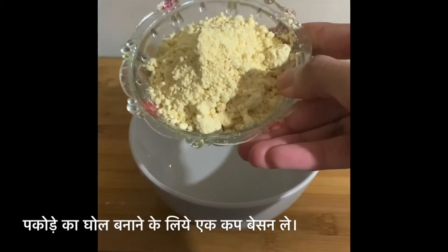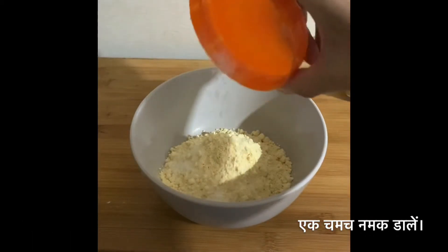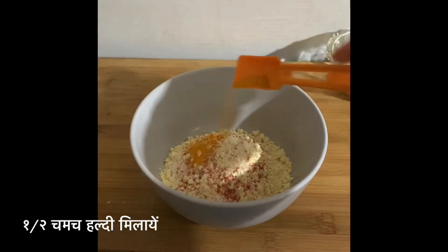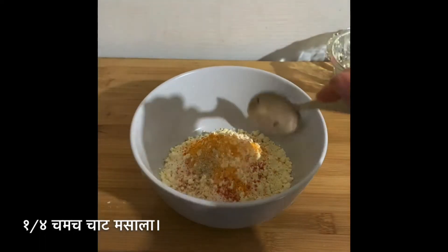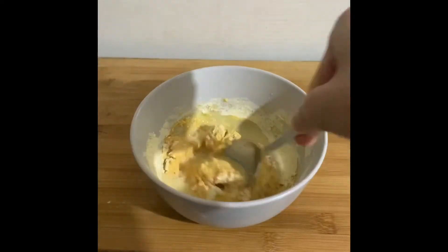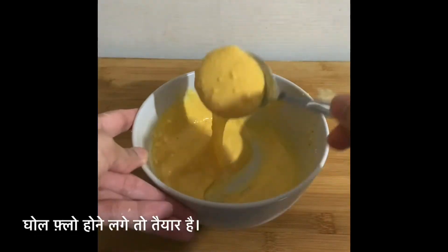For coating, take 1 cup of gram flour. Add 1 teaspoon of salt, 1 teaspoon of red chili powder, 1 teaspoon of turmeric powder, and 1/4 teaspoon of chaat masala. Mix it well, then add water in small batches and keep stirring until it turns into a thick batter with a flowing consistency.